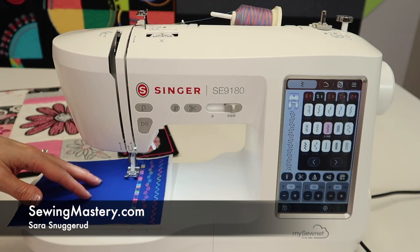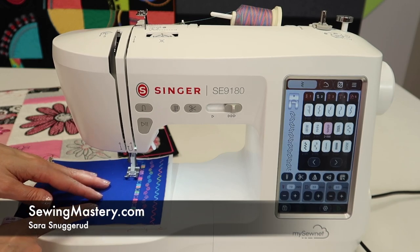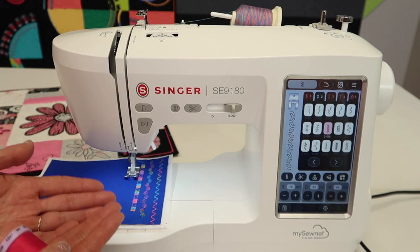If you're looking for a fun project to do on your new Singer SE 9180, one of the things is to stitch out some decorative stitches, or stitch them all out, and you'll have a little stitch book of references.